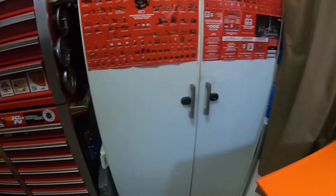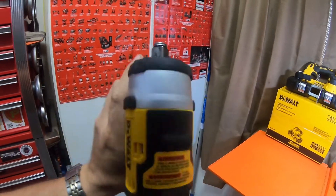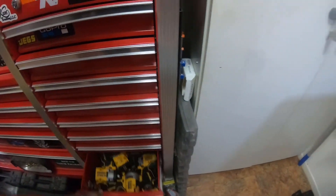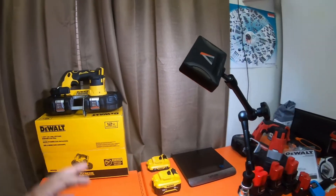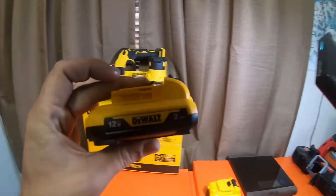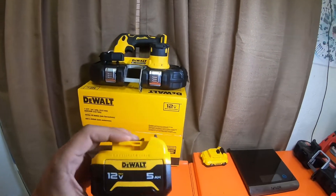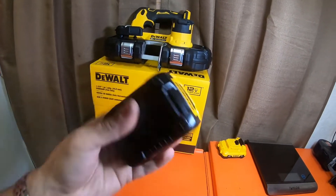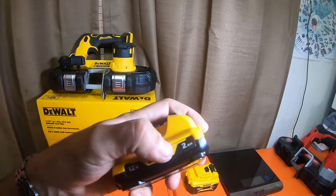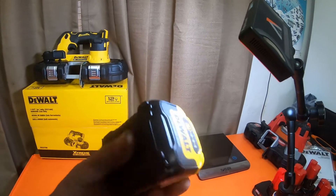I'm thinking about getting the DCF903, which is this exact unit but the three-eighths model. If you get the three-eighths model in a kit, it's like $399 — kind of steep for a 12 volt tool. But the kit comes with a three amp hour oil-resistant battery, covered in rubber over-molding, and an oil-resistant five amp hour as well. That might get me the three amp hour, or I might just pick up a regular three amp hour separately and compare whether the oil-resistant batteries are heavier.